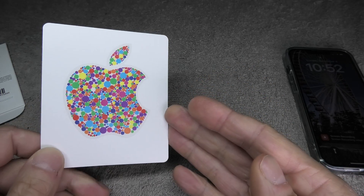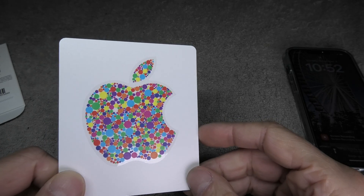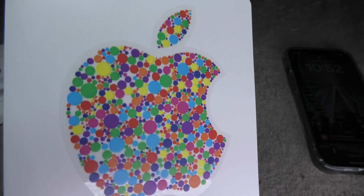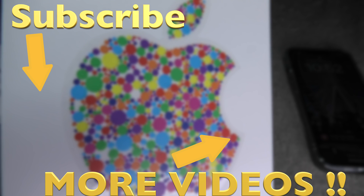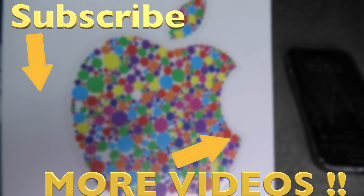Okay, so this was already it for this video. I hope you found the information helpful. If you have any more questions or comments, please leave a message below. Bye.